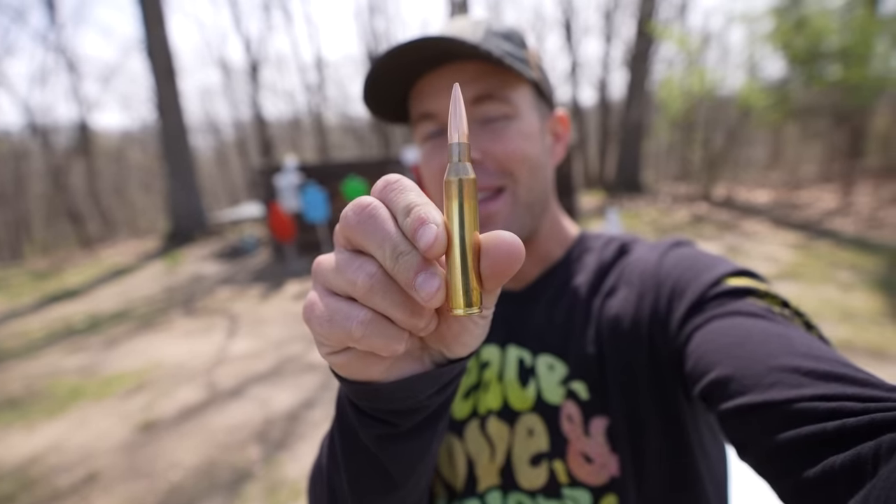What's going on guys? Welcome back, thank you for watching. Today we are back with the 338 Lapua Magnum and this is a test that I've been wanting to do for a very long time.